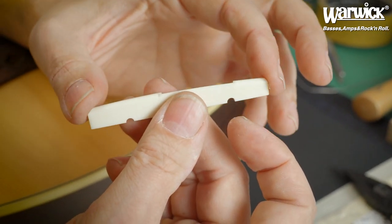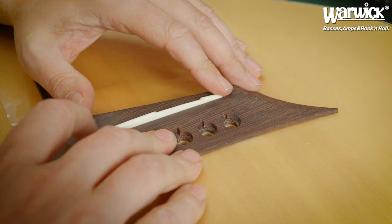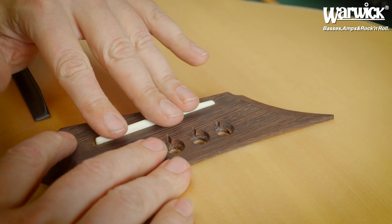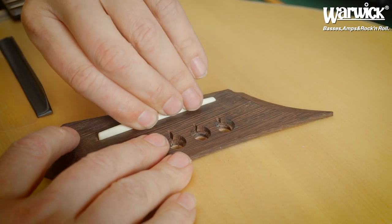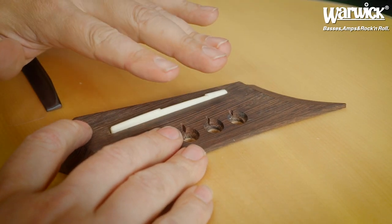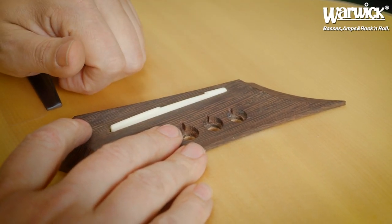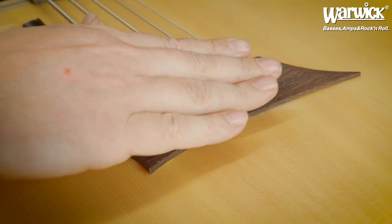Take the saddle and put it back into the slot, and check if it's going easily in and out. When this is done, bring the instrument back in tune — put the string pins back and tune the strings.